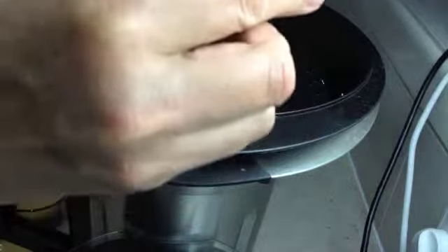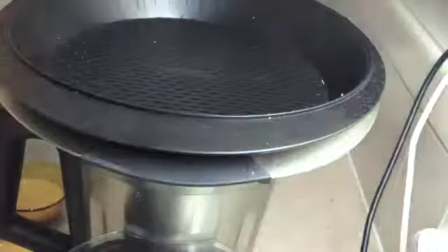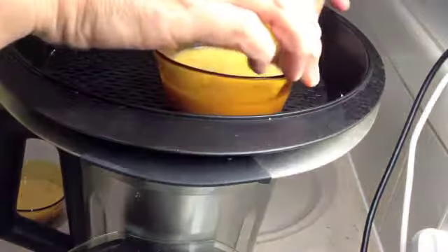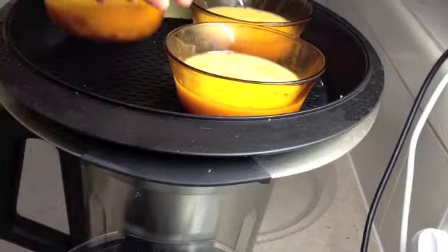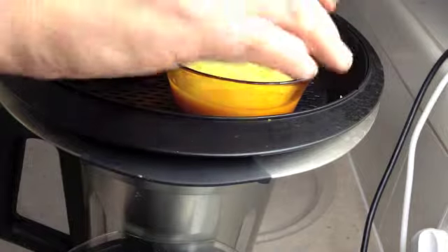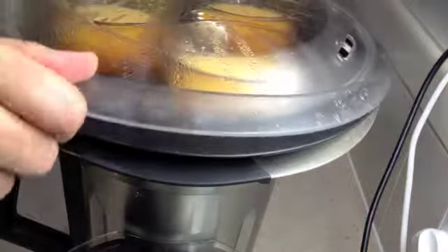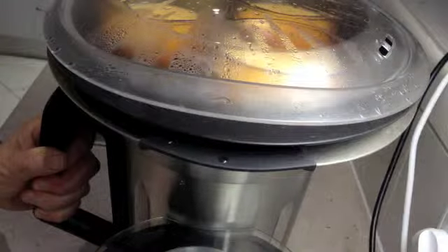Always lift the lid away from yourself so you don't get a steam burn on the face. Pop our little ramekins in on the black tray. Pop the lid back on and make sure there's enough air going around them. Lid back on, and veroma for 10 minutes.